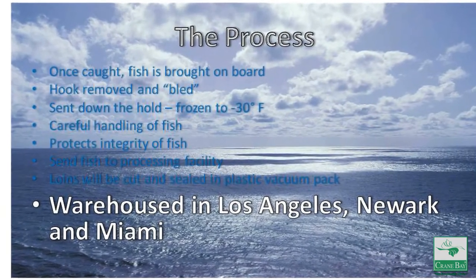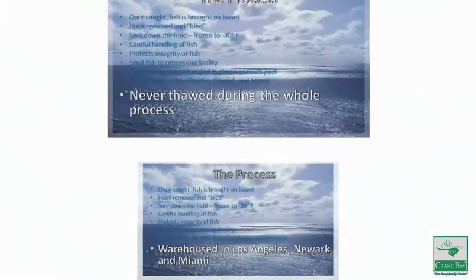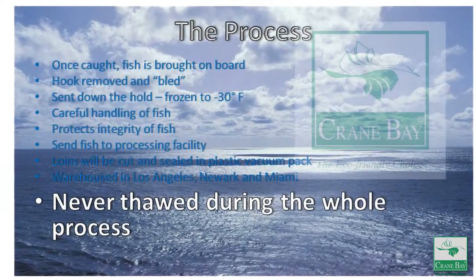Finally, they make their way to our warehouses in Los Angeles, Newark, and Miami for distribution. They will not be thawed until the end user is ready to prepare them.